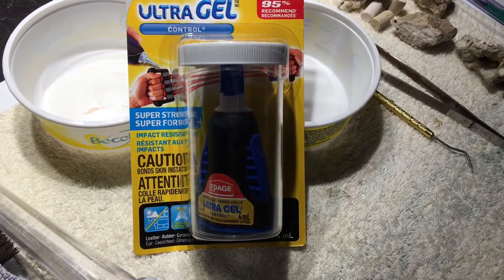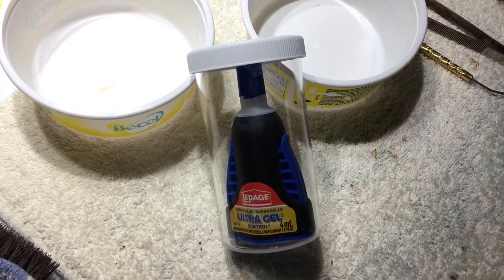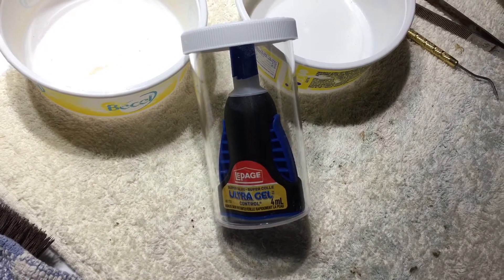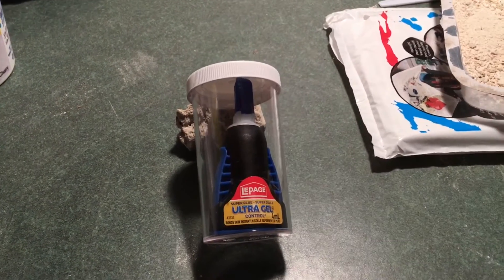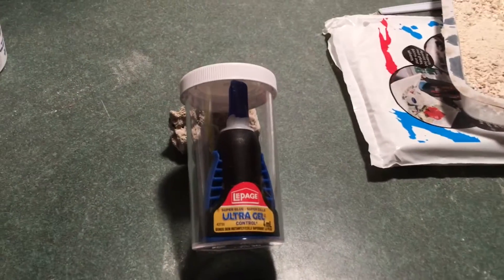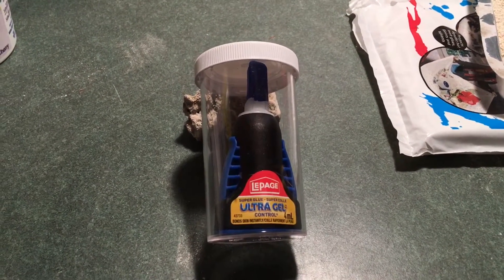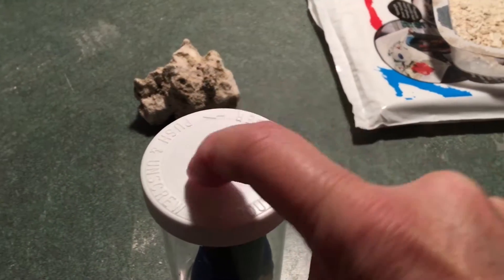I've removed it from the outside packaging and now for the next step — here we are at the workbench. I'm going to put these on, and I have a very special tool for this that I've developed over quite a while of fighting with these stupid things.